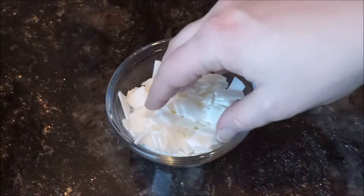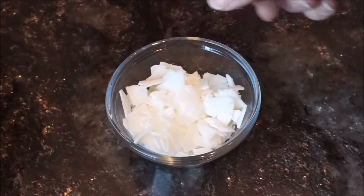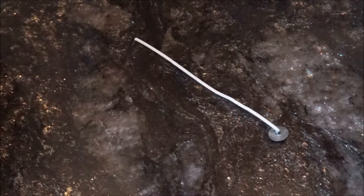Hi guys, welcome back to another video. Today we are going to be making candles. We'll need a wax base — I'm using soy, but you can also use beeswax. You'll also need a candle wick.